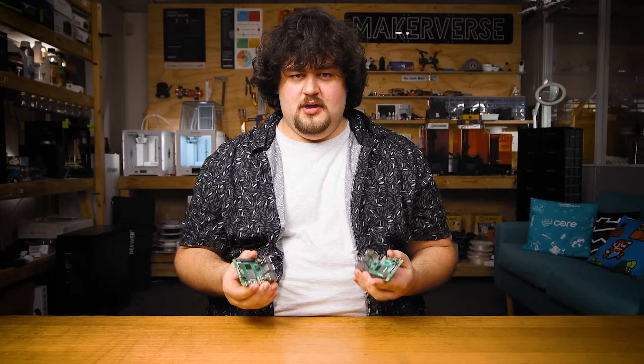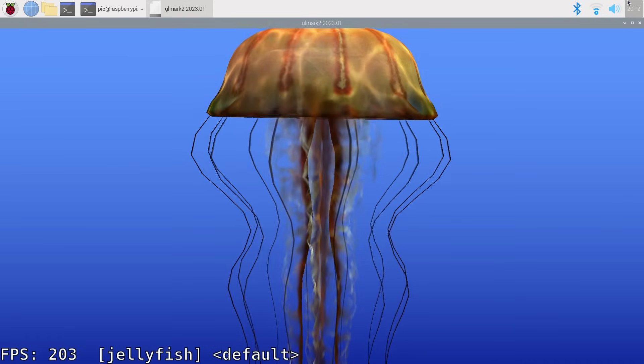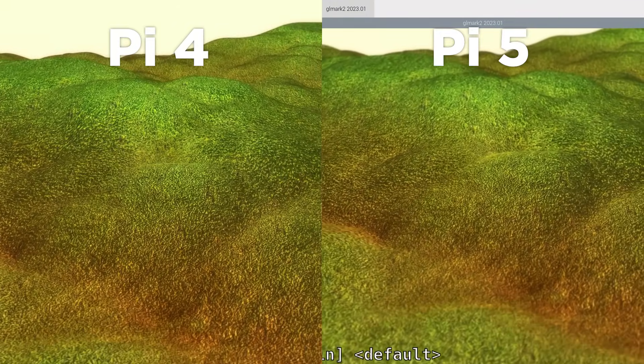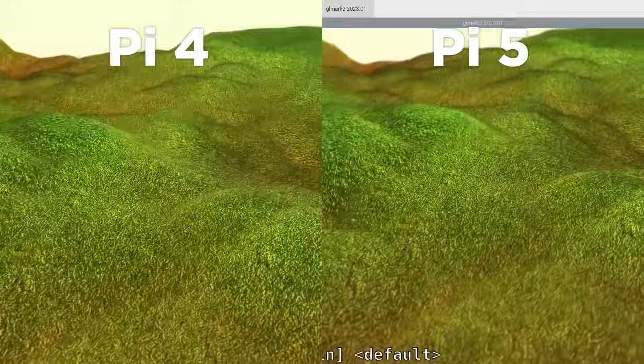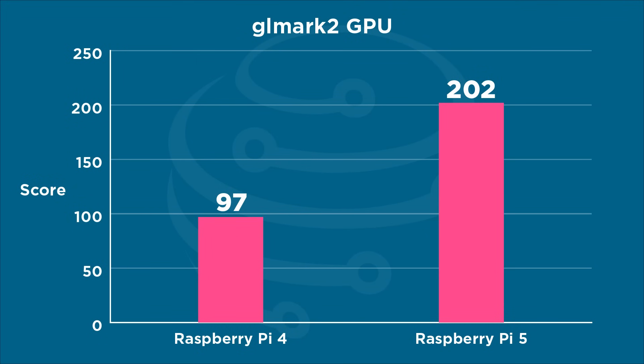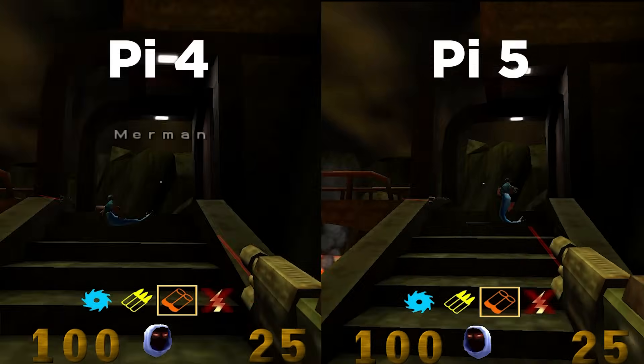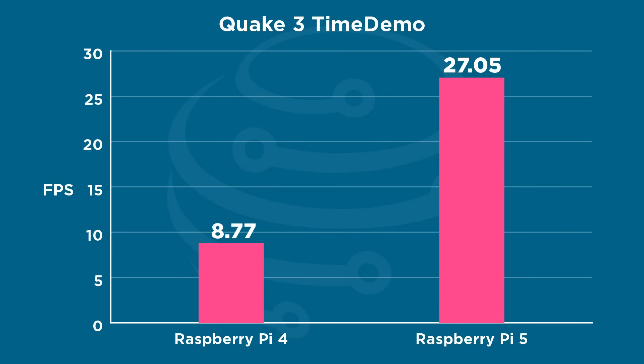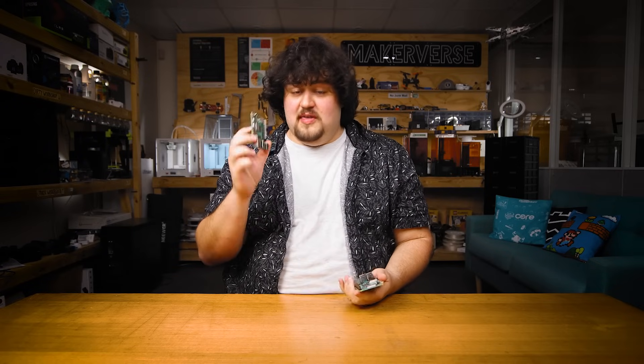GPU performance was about the same story, with the new VideoCore 7 coming in at about double the performance of the previous Pi's VideoCore 6. We ran a default GL Mark II benchmark at 1080p, which renders various scenes to test texture handling, shading, lighting, etc. We did encounter some bugs with this one, but Pharonic's test suite came to the rescue again, and the Pi 5 scored more than double the Pi 4. Running a timed demo in Open Arena, the open-source Quake 3 clone, we saw that the Pi 5 again came out much higher, running at triple the FPS of the Pi 4. This was at default settings, 720p. These tests indicate that the Pi 5 is much quicker in the graphical department.